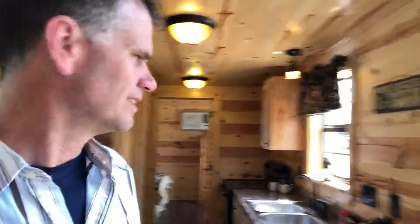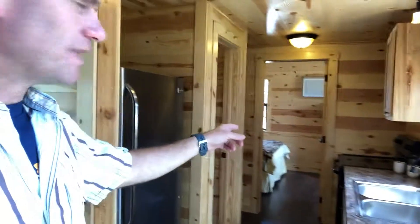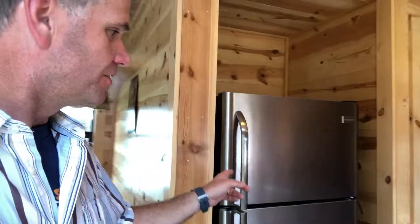Let's look at the kitchen and check this out. We've got a nice little kitchen through here — spot for a stove and a fridge.